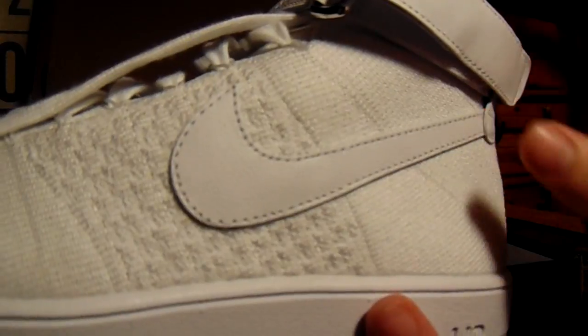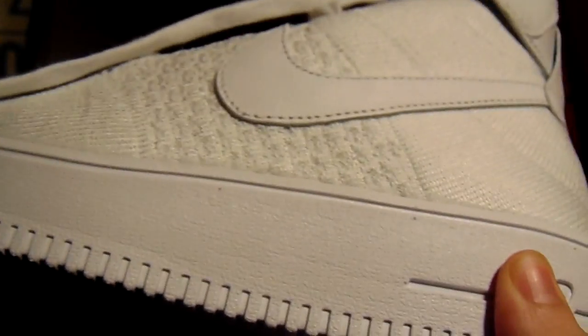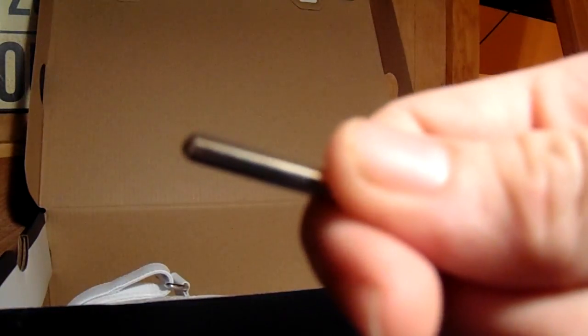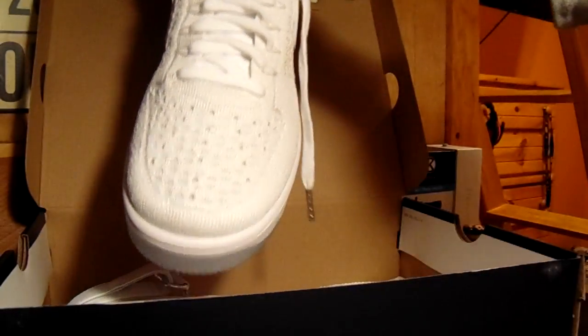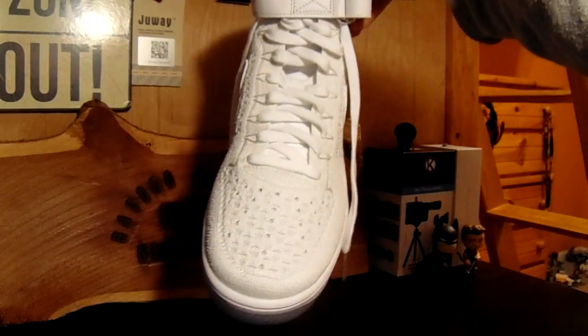There is the Nike swoosh — as you know, it comes back — and then here it says Nike Air. Here's the strap. What I really like about these is that the lace tip is fully metal. It's pretty heavy. Silver there.